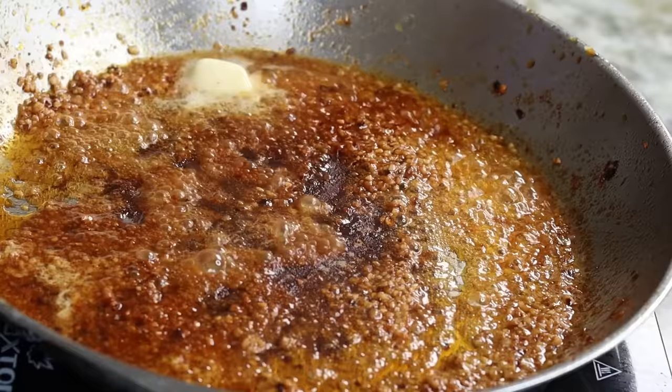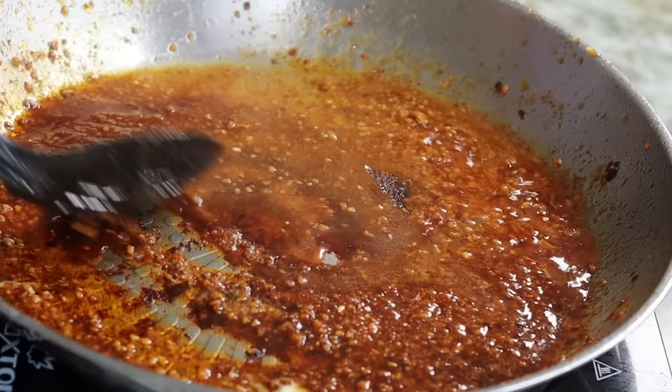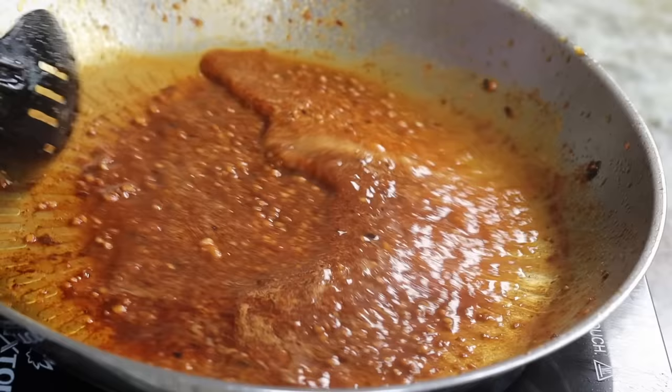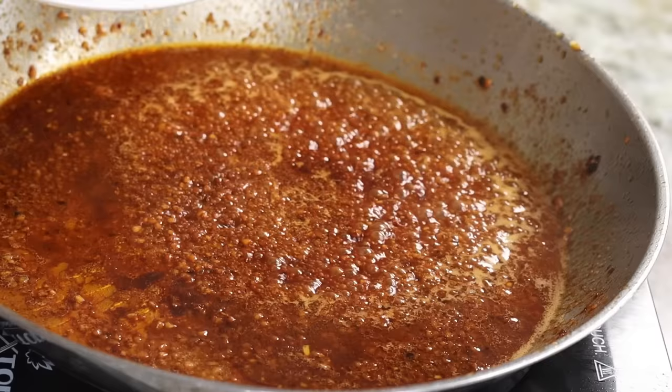Now I am going to add the soy sauce and mix it together. Now is the perfect time to add your water — like I said, you can use chicken broth; I didn't have any but water works fine. Add about three to four tablespoons of water and your sauce is nice and ready. Then grab the pork chops and place them right into the sauce — they're looking nice, beautiful, and delicious.